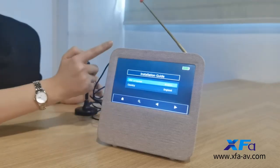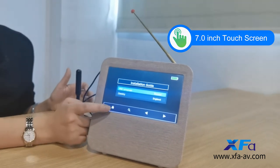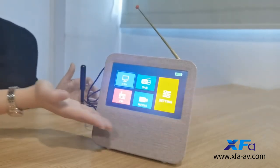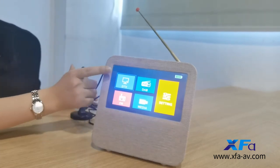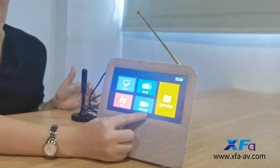This is the switch screen. You can operate it by touch screen. Now let's come to the home page. As you see, there are digital TV, DAV radio, FM radio, and USB multimedia.